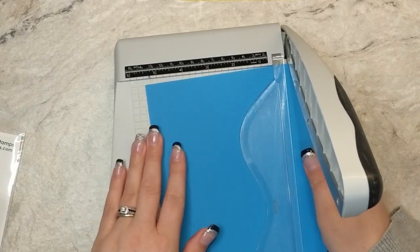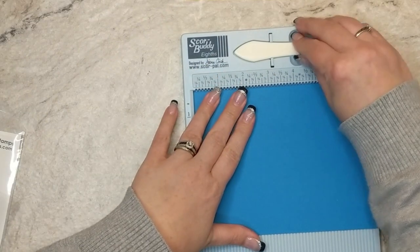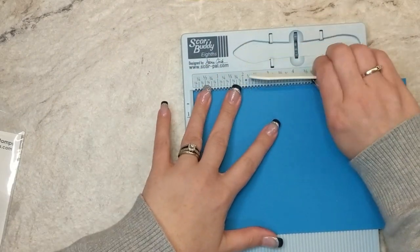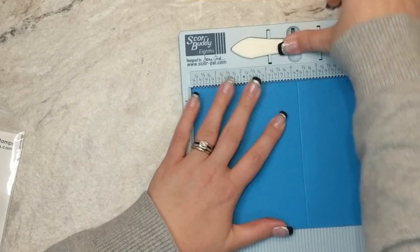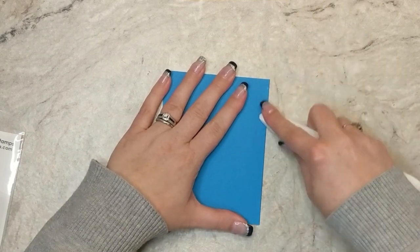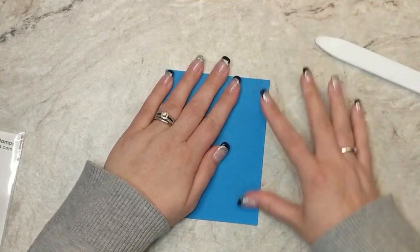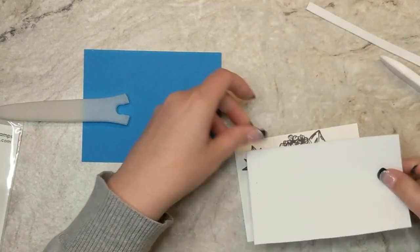I'm going to grab a piece of Gina K Designs blue raspberry cardstock and cut it down to five and a half inches by eight and a half. Then I'm going to pop it into my scoreboard and score it at four and a quarter — this will give us a standard A2 size card base. I'll use my bone folder to crease the fold and get a nice sharp crease. This Gina K Designs cardstock is 100 pound — it's a nice heavyweight cardstock.